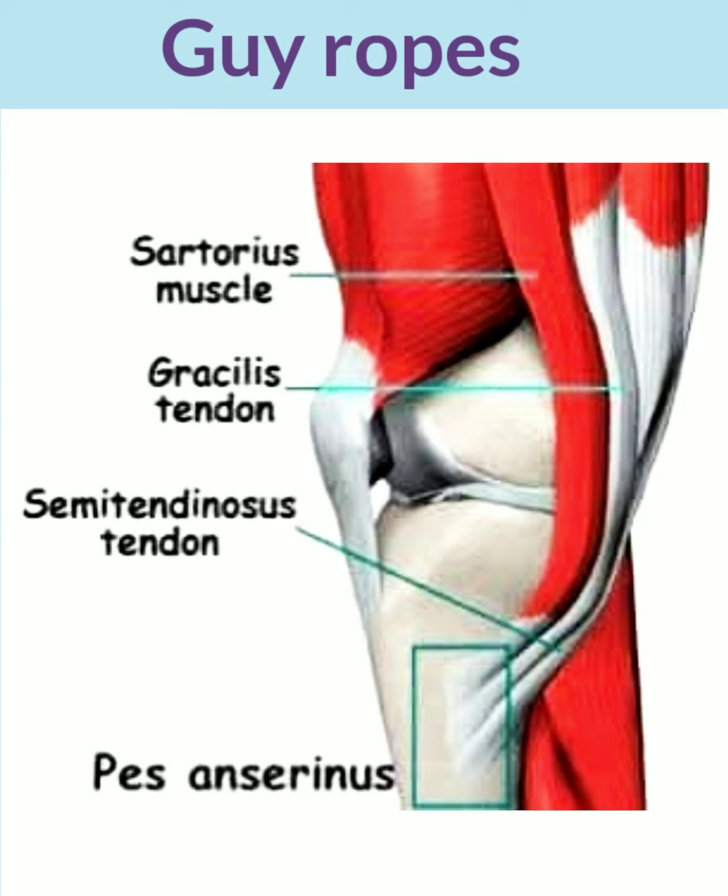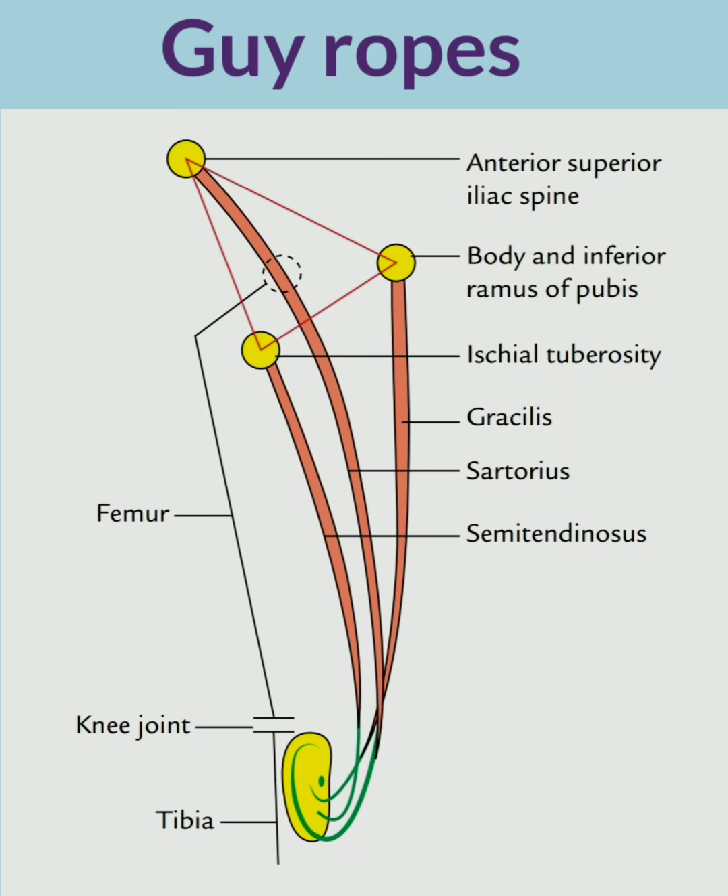The lower ends of these muscles unite to form a conjoined tendon. This tendon is inserted on the upper and medial surface of the proximal part of the tibia. This conjoined tendon of the three muscles inserted on the tibia is called the pes anserinus.